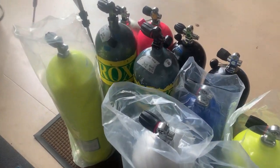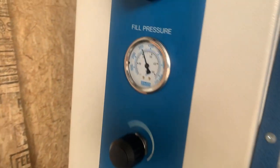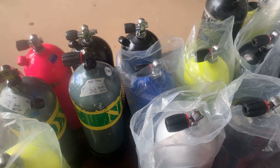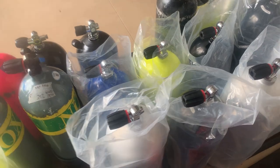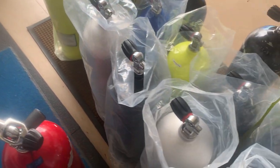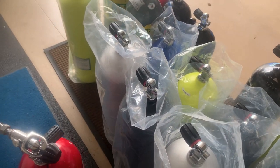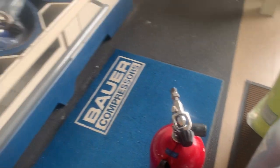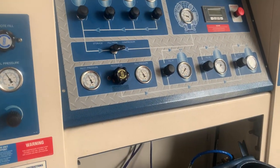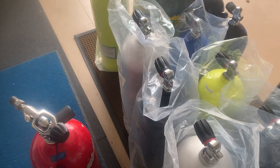On average, we fill anywhere between 10 to 20 tanks a day, whether we're selling them, using them for rental, or just using them for our personal use. I'm going to get all these knocked out and then I'll give you some final thoughts on new tanks and filling them up as well.